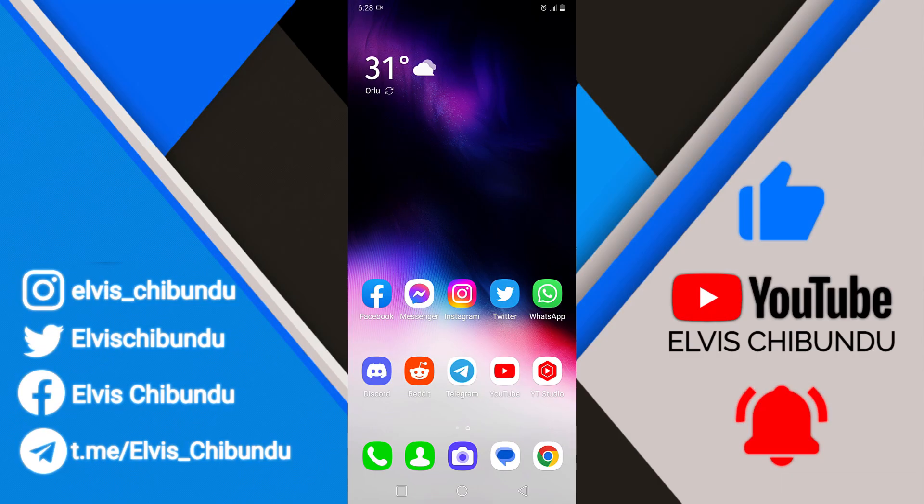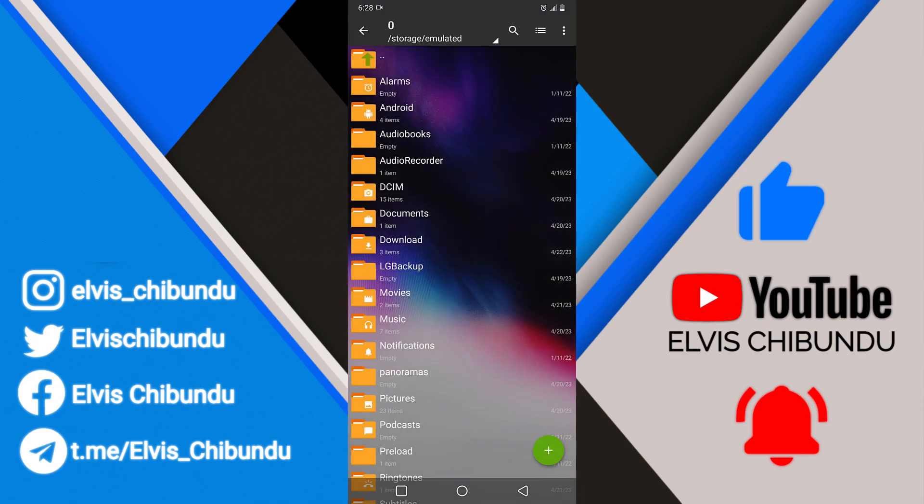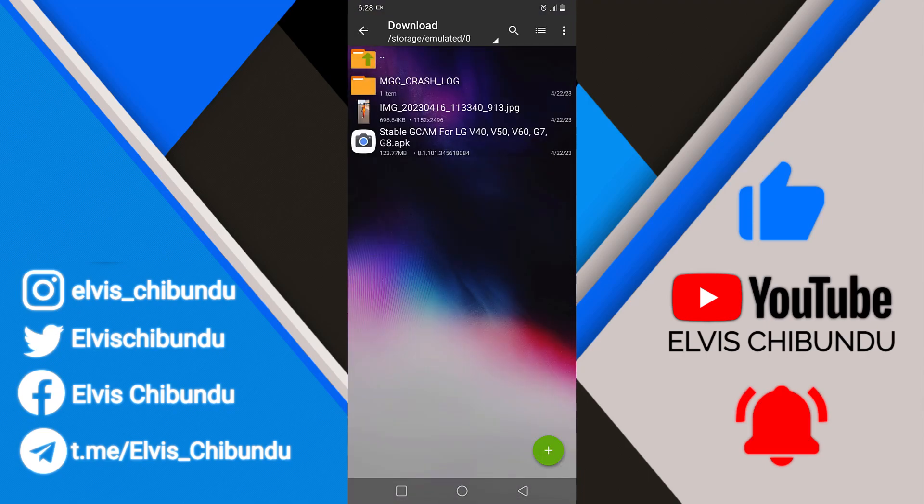In this quick video I'm going to show you the best stable GCam for LG devices. If you have a G8, G7, LG V40, V50, V60, even the G8X and V50S, it will work. I'm going to put the link down in the video description so you can download it.